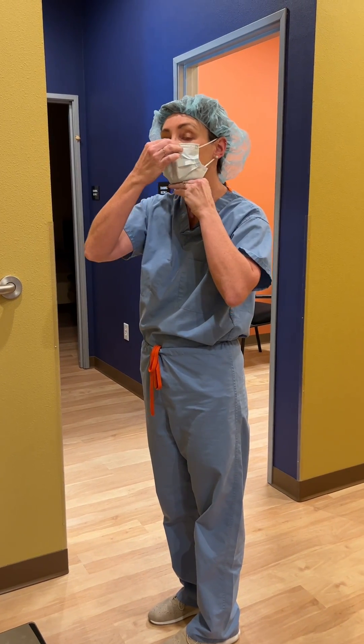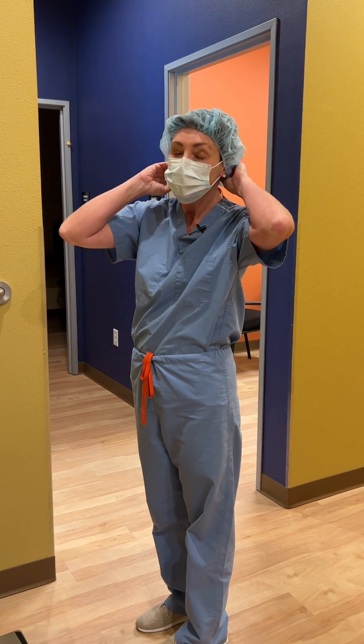We basically set up a surgical suite for this procedure.